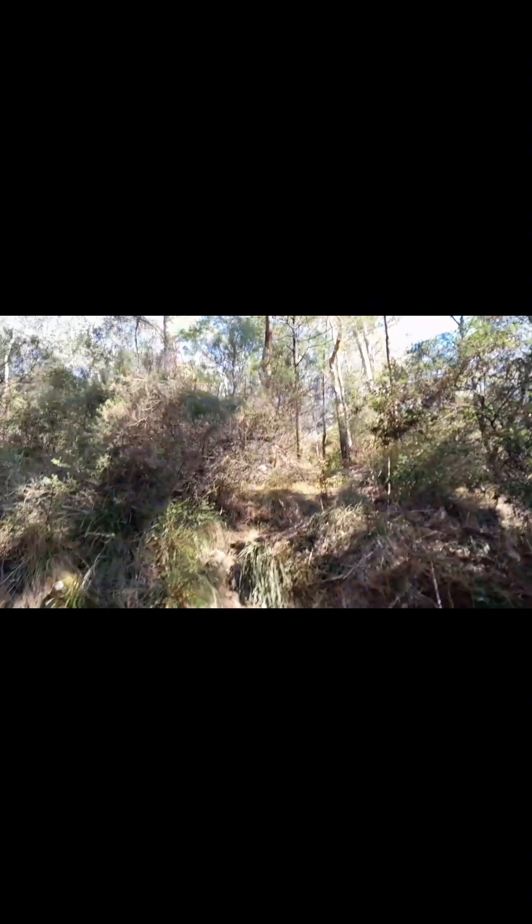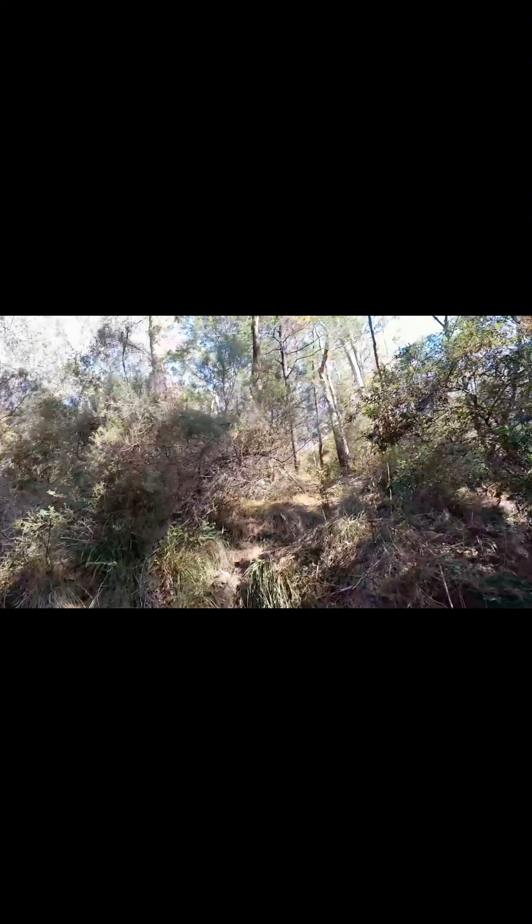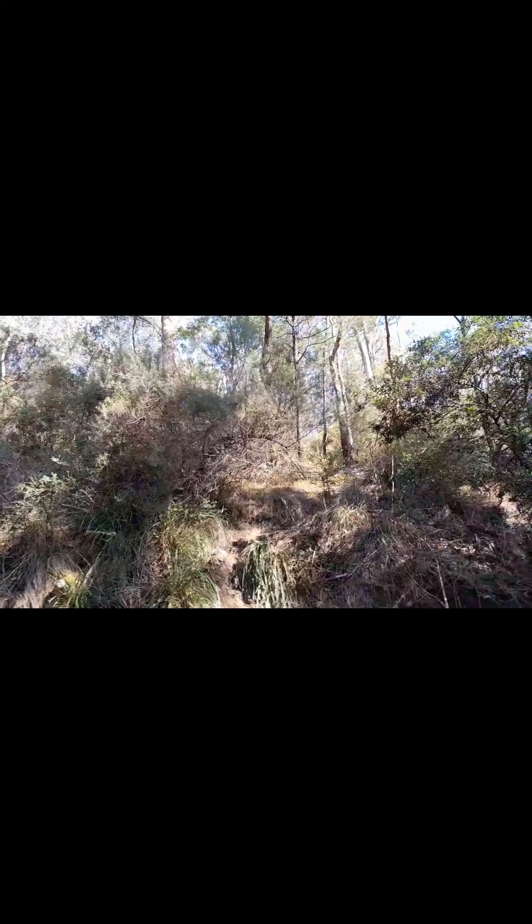Just taking a break next to the creek. Up there is where our trail is — you can see my helmet on the bark there. And this is the Mullum Mullum Creek.